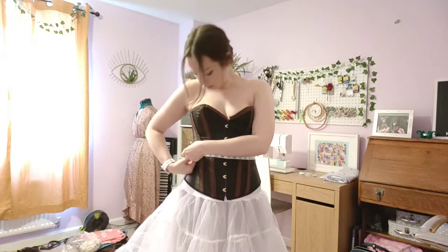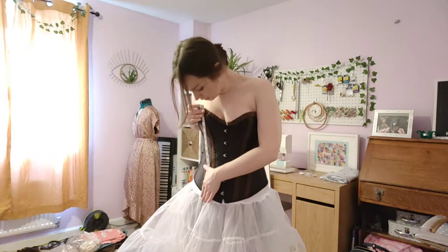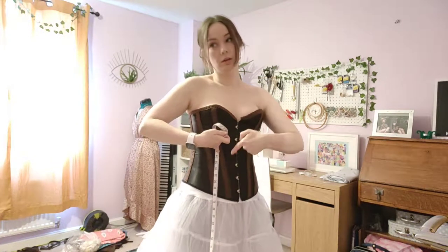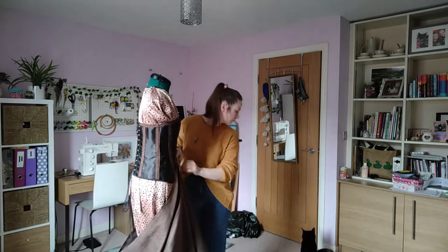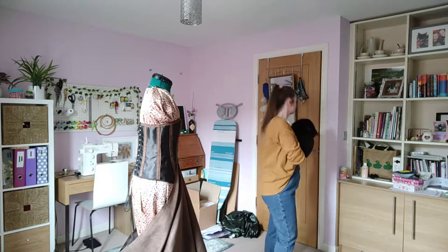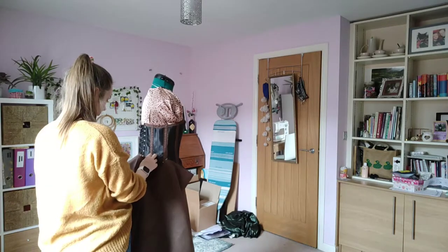To measure the skirt I made sure the corset was on, so I measured what my waist would be with the corset on, then measured how long I wanted the skirt to be. I used these measurements to cut out a big rectangle, which I then started pinning to the corset. I got a bit distracted — I wanted a sloping skirt at the front, not full the whole way around.